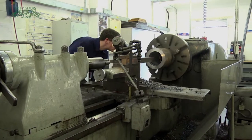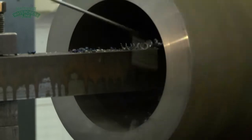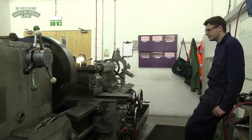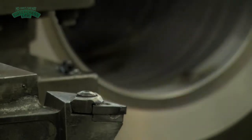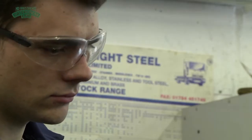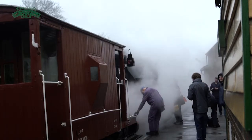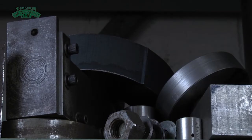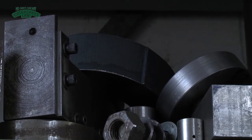My name is Alfred. I've worked here for about two and a half years. Due to the engines being up to 100 years old, none of the components on them you can really buy anyway. So they have to be machined. You can't buy them so you have to make them yourselves.